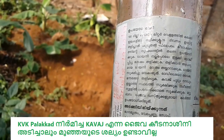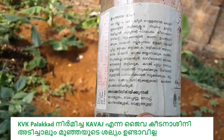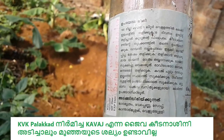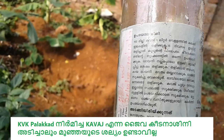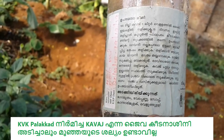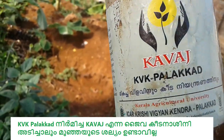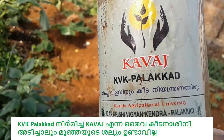I will show you about 5 figures. The thread for me will be at the top. I will tell you what I'm seeing. This is the main product of KWK Palakad.